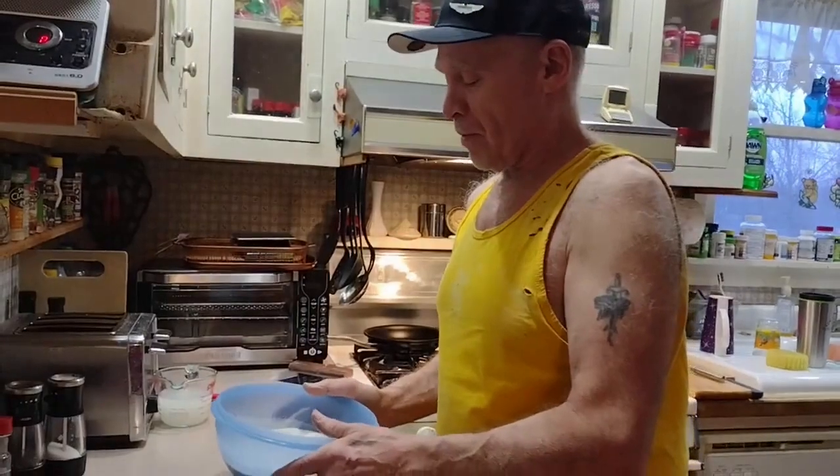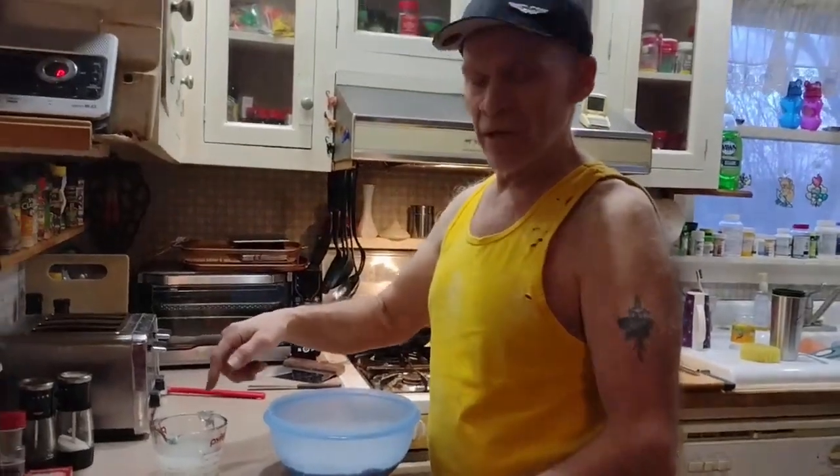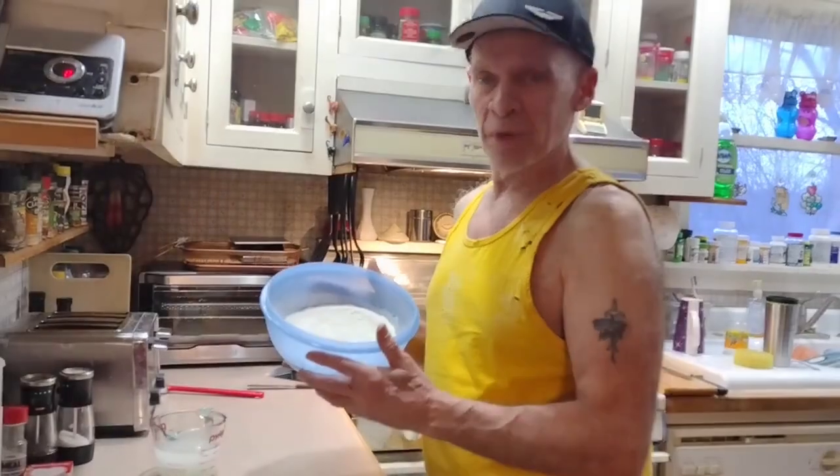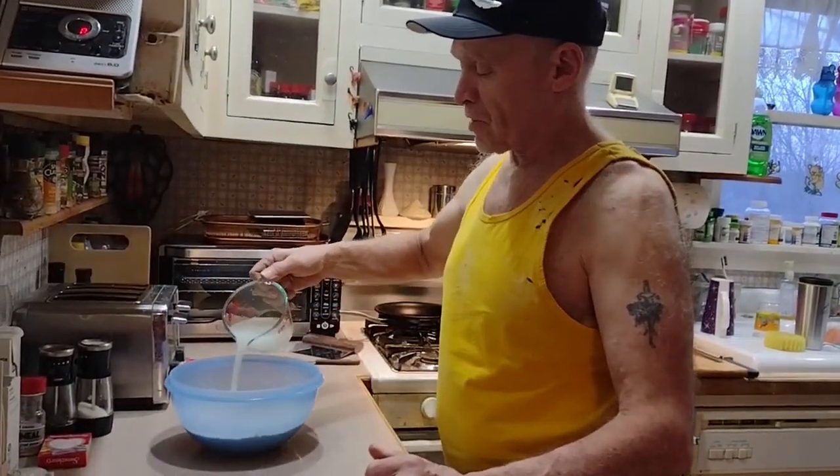The reason we're doing this video is we want to show the 70% hydration technique and how I do it. Water and instant yeast and salt and double zero flour — not a big thing, and we're gonna mix it.